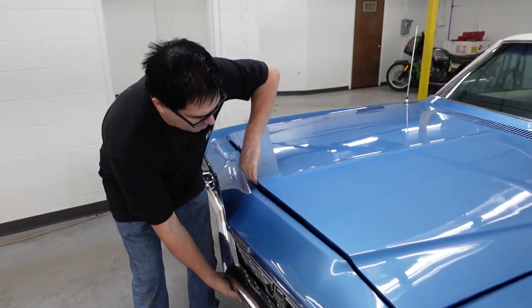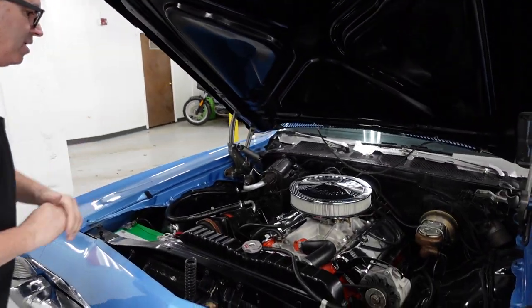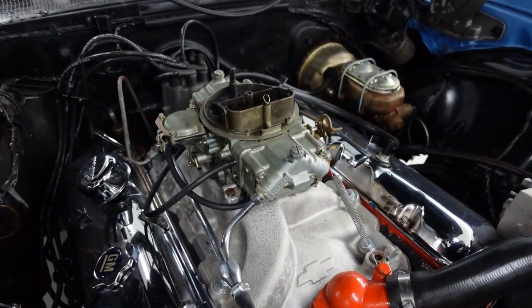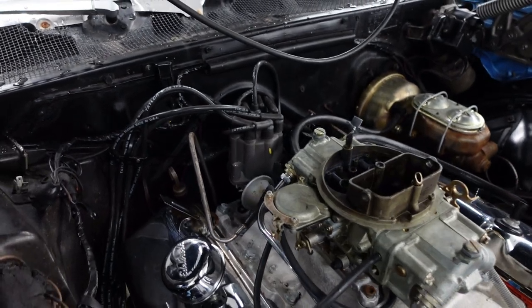Well, that was then. Let's pop the hood and see what we have now. Big block with an aluminum intake manifold, a Holley dual-feed four-barrel carburetor — gotta love that. Original type distributor with vacuum advance.